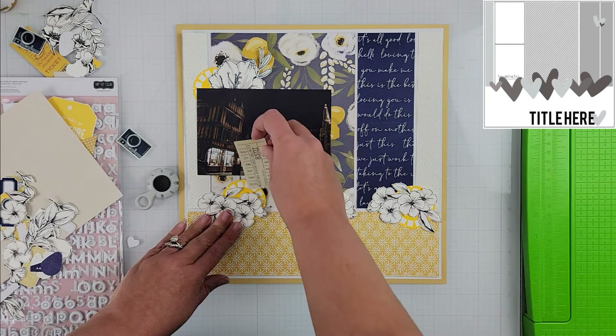I put the sketch up in the corner so you can follow along as I'm creating my layout. Everything I pulled for this page was from a page kit I had put together for 'How to Kill a Kit with Style' back in April. I had pulled this kit together but it sat to the side unused, and when I saw this sketch I decided to use it.